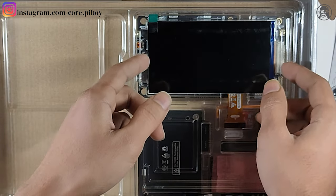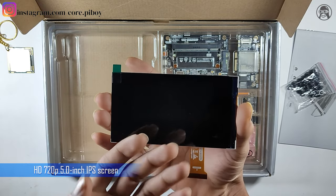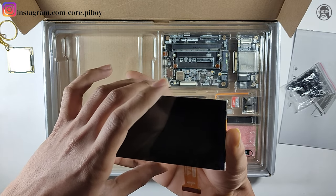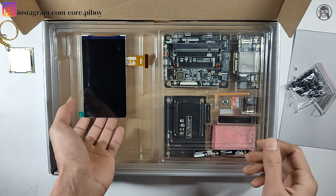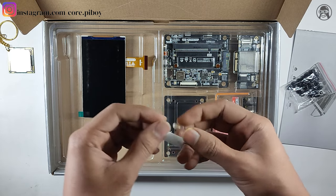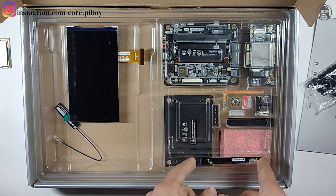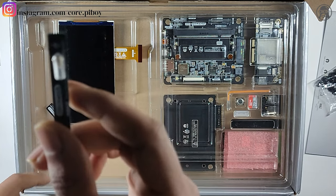This is a 5-inch LCD display with 720p resolution. We keep it on the side as it's a little fragile. On the next side you will get your antenna — your Wi-Fi and Bluetooth antenna — and one more antenna here, which is available for your 4G SIM.